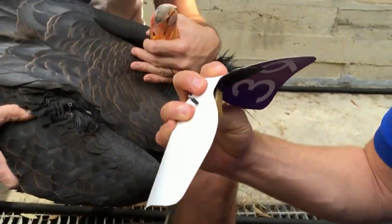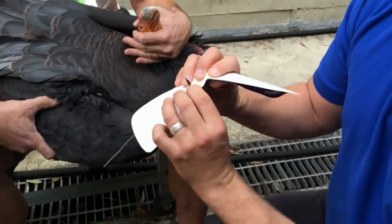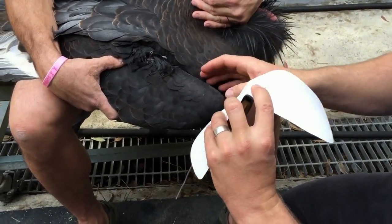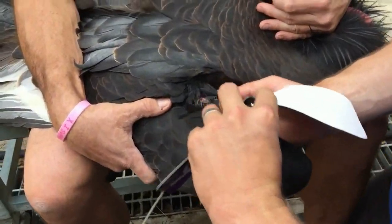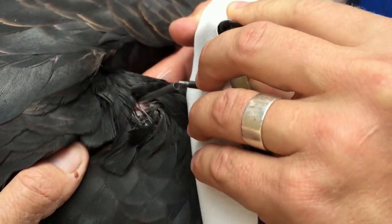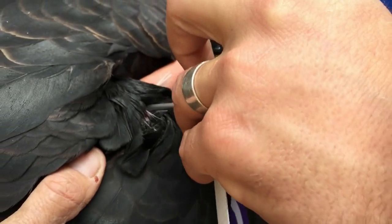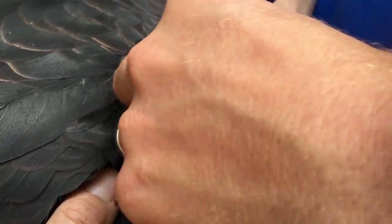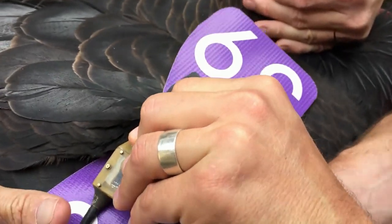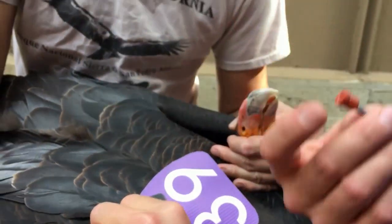Now I have the post of the transmitter. The real benefit of using a piercing needle is that we can go right into the back of the piercing needle — the post fits right into the back, like so. Then I'll slide the post through the wing, and the needle will come out the other side. Now the needle is removed.